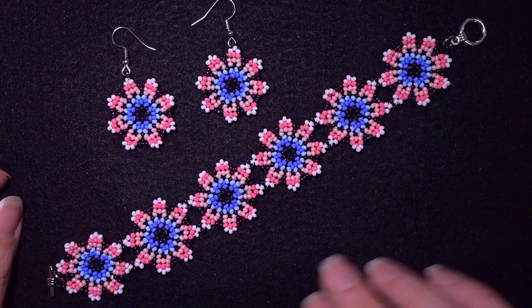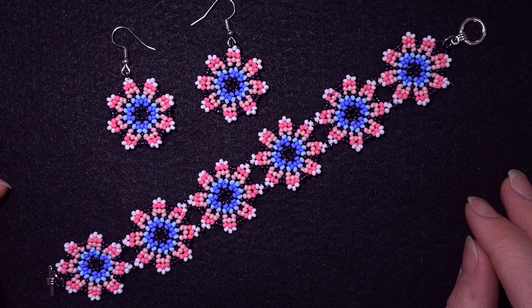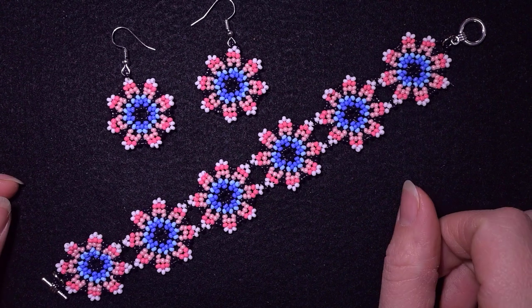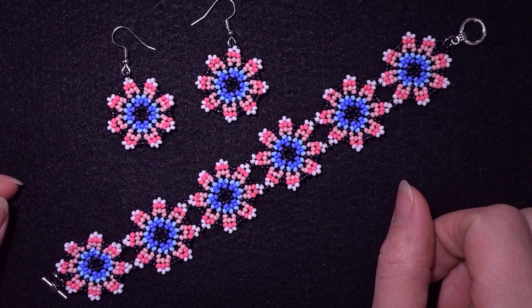Hi there you guys! I'm Teddy from Bijuteo Beading and in today's tutorial I'm going to be showing you how to make this beautiful forest flowers seed bead set. It consists of a bracelet and earrings, but you could do one of them of your choice if you want. It's easy to make and I'm showing it step by step, so I'm sure you're going to be able to make it even if you are a beginner.